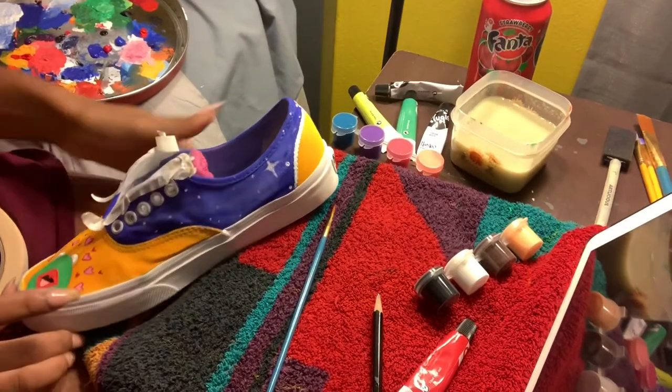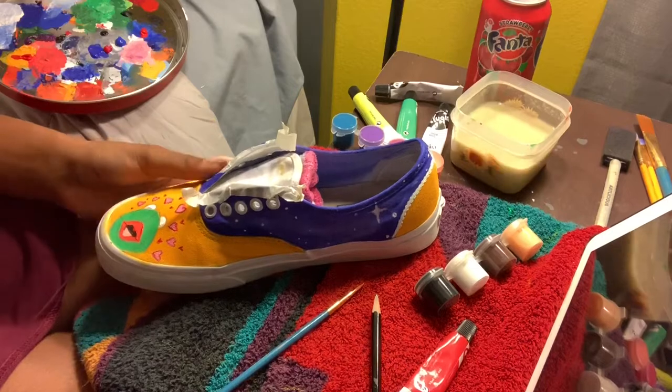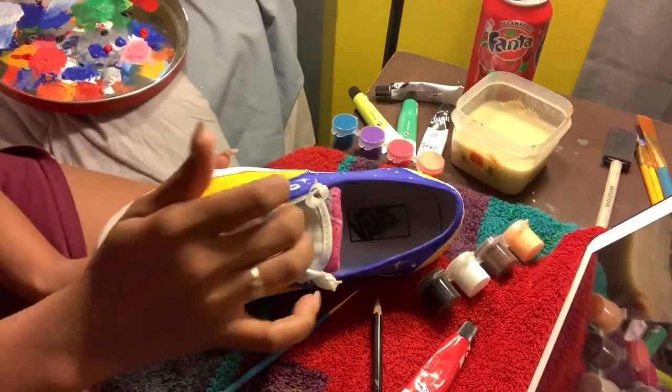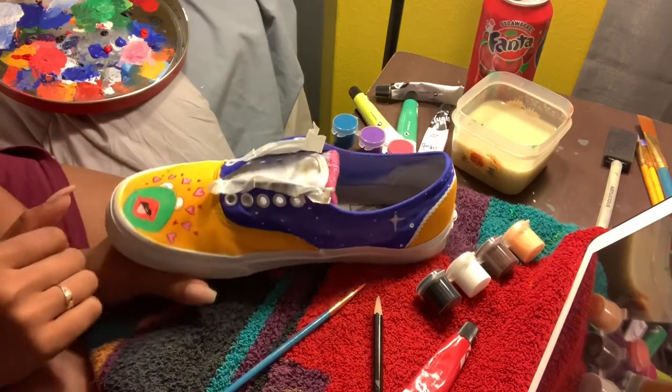I added some tape — I just put it on any kind of way so I can get to this part. For this part right here I'm going to be painting it light pink.